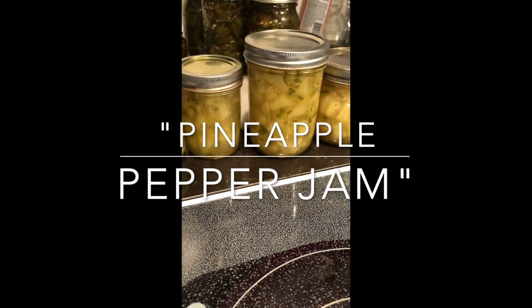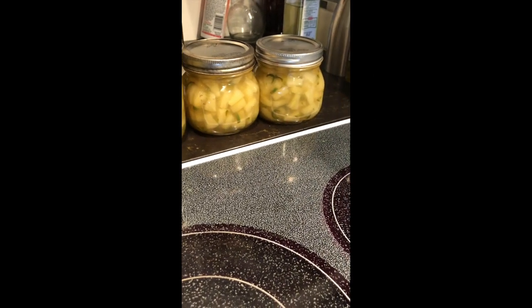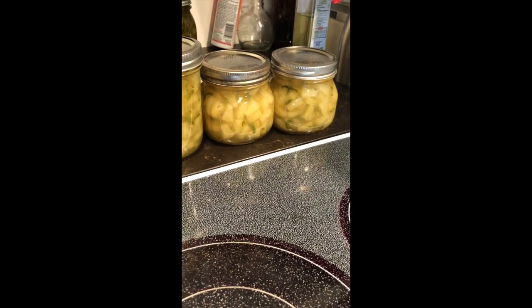Hello YouTube. We're on a roll today, rolling out two videos on a Saturday. The recipe for this one is called pineapple pepper jam.